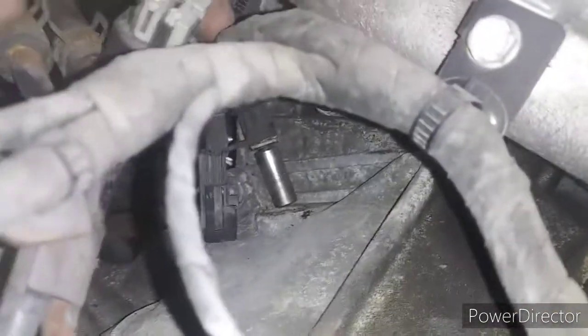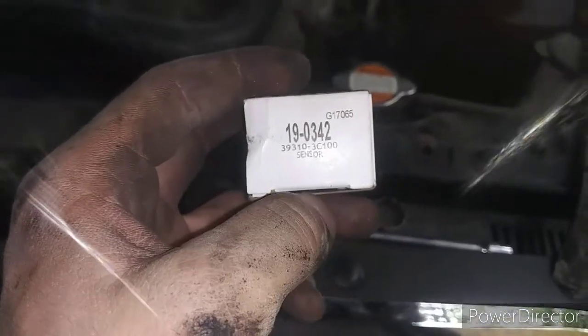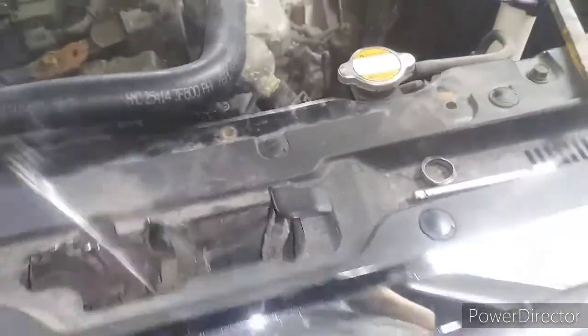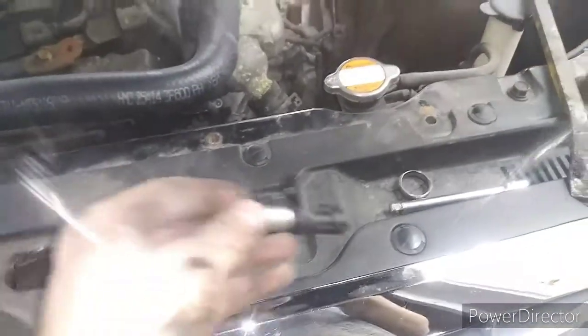Okay guys, we are back. I just got it popped out of the hole — I don't have it all the way out yet, but here we go. This is the old one. Let's go grab the new one. Here's the new one — it is an Import Direct OEM replacement. That's the part number.